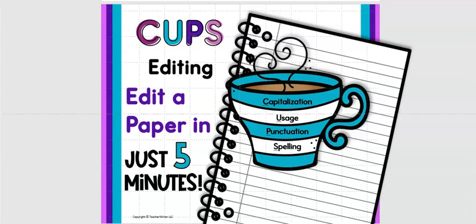In this video I am going to show you how you can teach your students to use the CUPS editing system to edit a one-page paper or a paragraph in just five minutes. CUPS stands for capitalization, usage, punctuation, and spelling. This is a system I used in my third, fourth, and fifth grade classes and it was very successful.